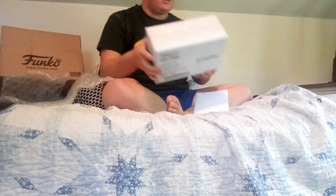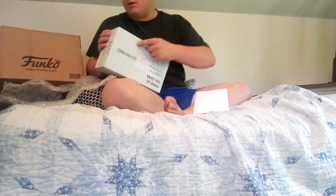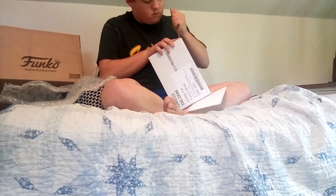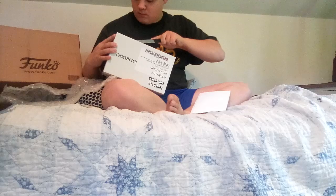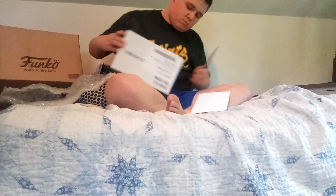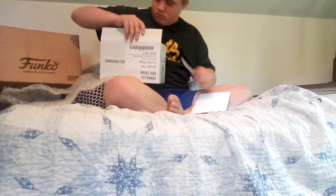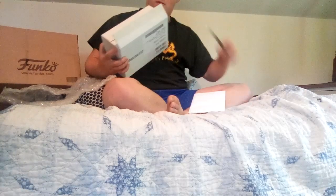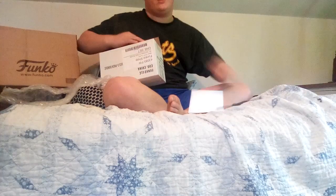We got bubble wrap and we got our bundle, so let's open it. There should be three — I gotta be really careful with this. Maybe I'll just open it from the bottom. Oh, there they are!